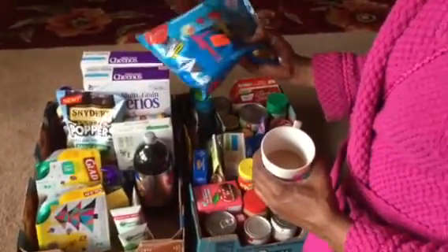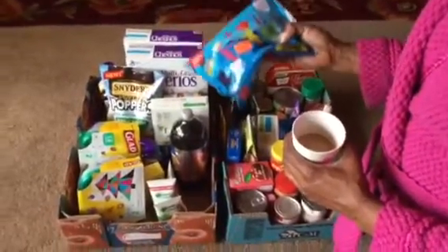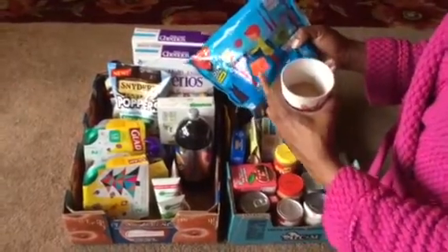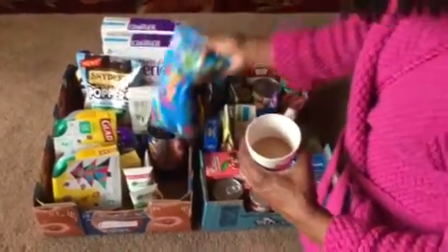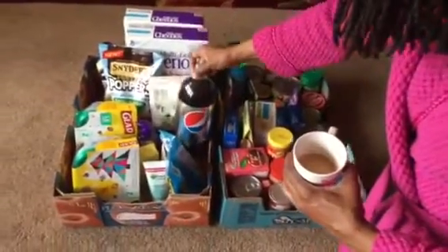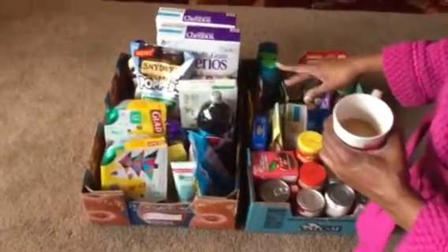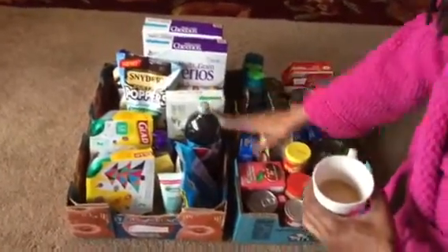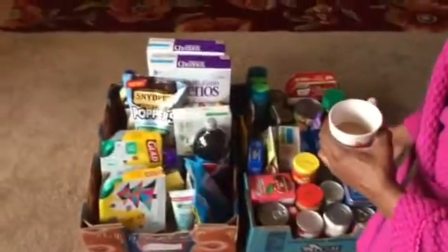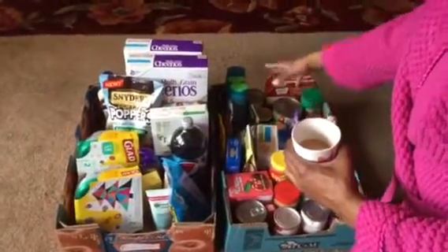I paid 50 cents for this bag of Jolly Rancher candy from Safeway because they still had Valentine's candy left about two weeks ago — it was 75% off plus an additional 50 cents off, so I paid about 58 cents for that bag. This Diet Pepsi I've had downstairs — we don't drink diet soda, but my son needed it for a science experiment for school, and I've been holding on to it for about a month to a month and a half.